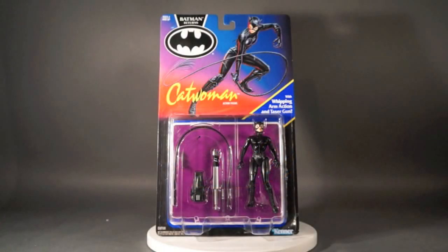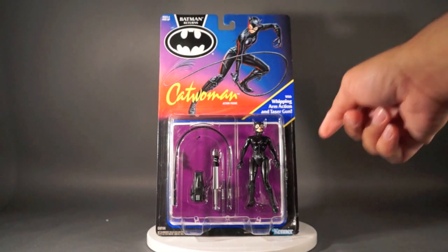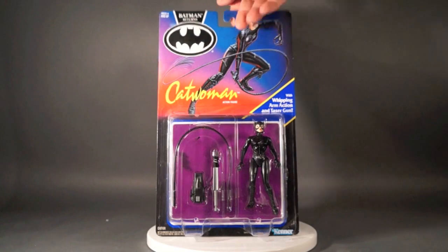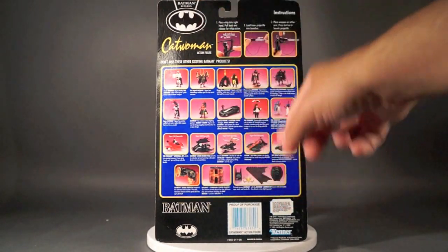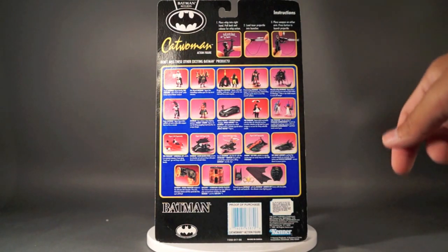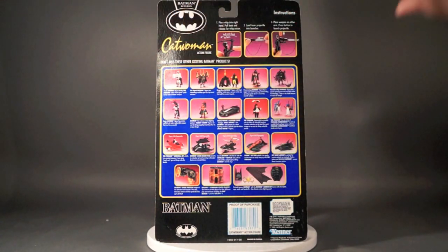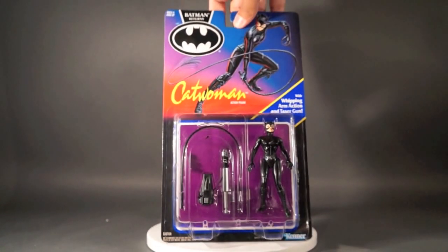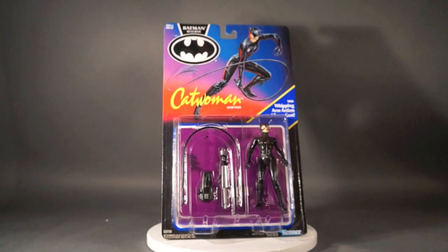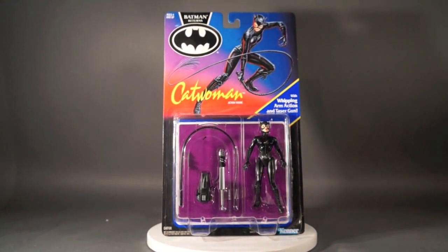Today's Toy Talk review is on the Batman Returns Catwoman figure. Here's the carded version. We've got the really nice card art up top, the packaged figure down below. On the back we've got other figures in the line, the instructions on how to work your Catwoman, the Catwoman logo-type thing, and then some Batman Returns logos here and there. We'll have links to pictures in the info section where you can see still pictures of both the carded version and the loose version.